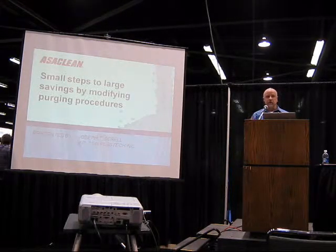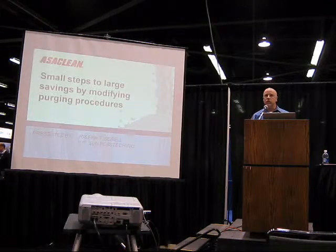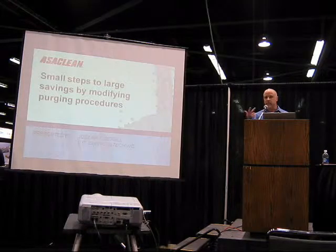Money that's very likely in your factory now and very accessible to you with very small changes. As I go through this presentation and talk about purging compound, please keep in mind what we're talking about is savings — saving time, saving scrap, saving money.